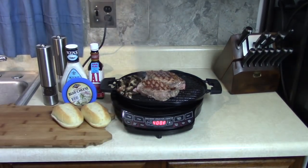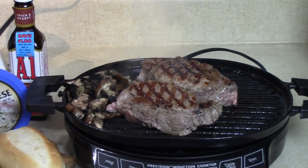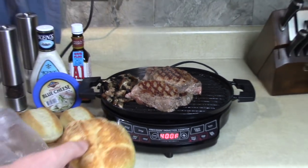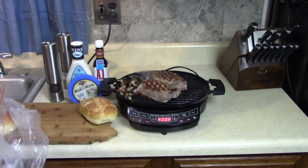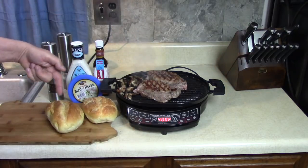They didn't shrink like I thought they might, so I got some bigger rolls here - I'm gonna replace them with that. Is that bigger? That's better - look at that. I think that's gonna make a better steak sandwich for me. Fresh from the bakery, from the butcher, from the baker.